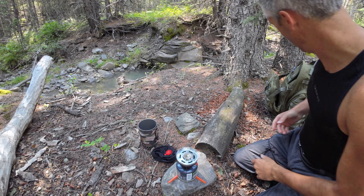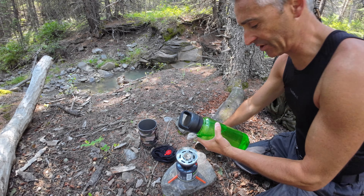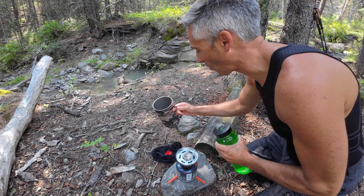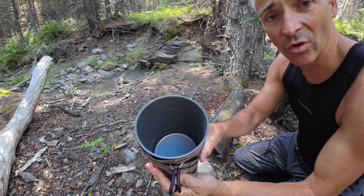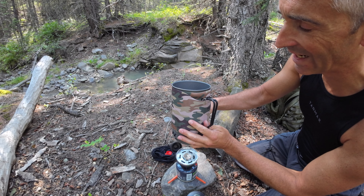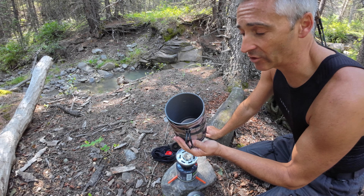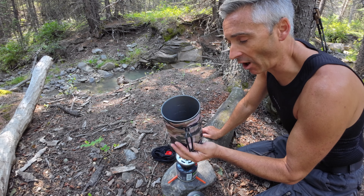Let's go ahead and get some water in this and start boiling. This water is not warm but it's not super cold — I've just got this from my water bottle. We're going to fill this up with the equivalent of two cups of water. Another thing I really like about this is the measurement markings inside: you've got half a liter, 0.8 of a liter, and 1.1 liters. This is actually well over a liter, and you can go above that line if you want. This pot, in my opinion, is a monster — it holds a lot.